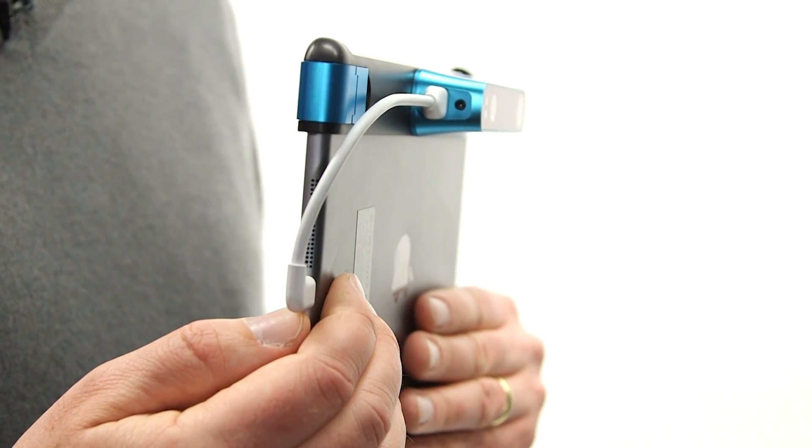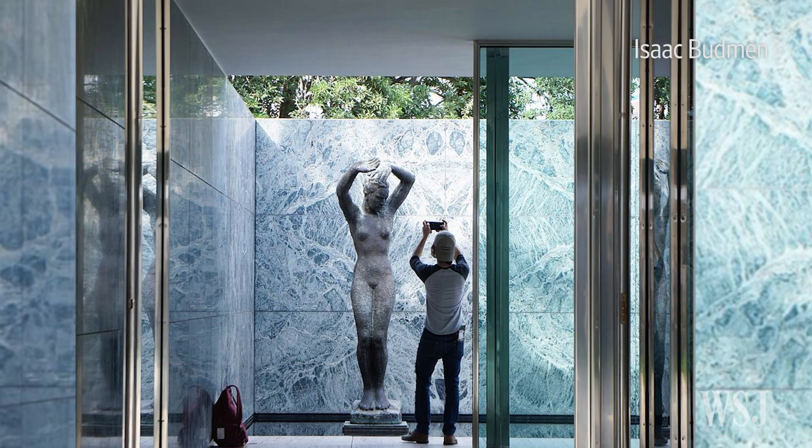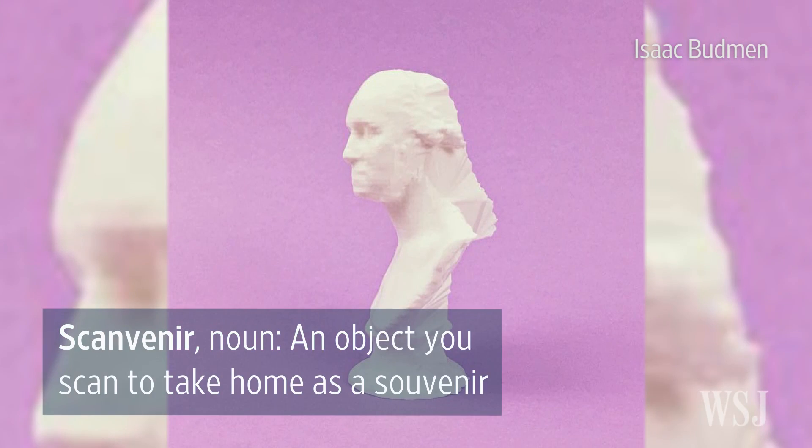Using the Structure Sensor app with an iPhone or iPad, you can wander around scanning things — no computer needed. That means you can capture scan subjects like these on your next trip.